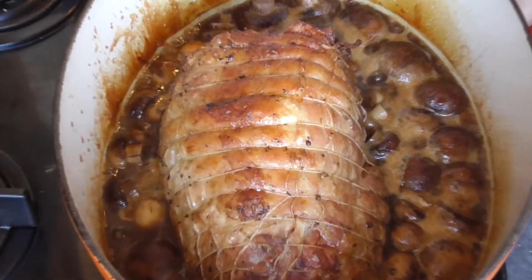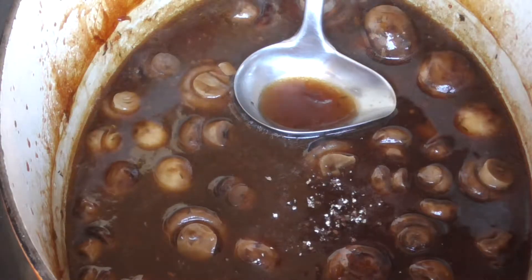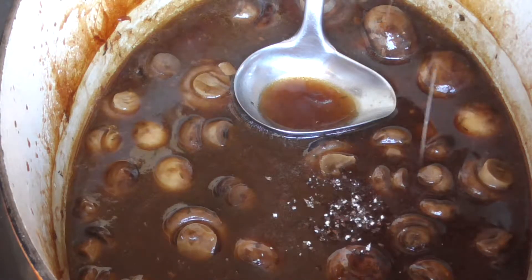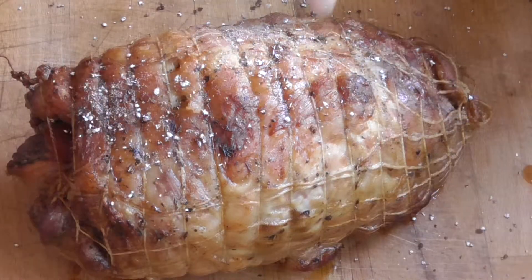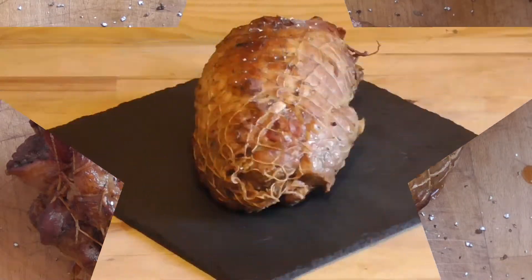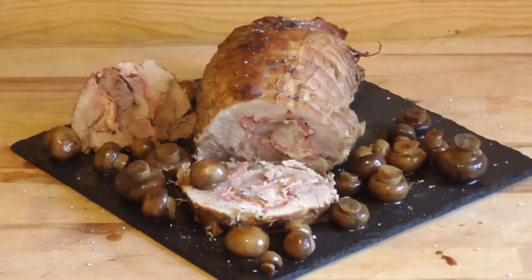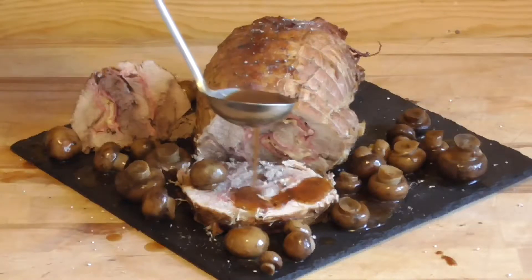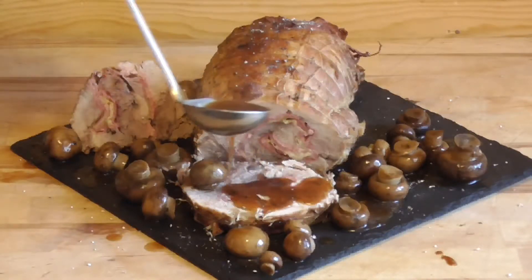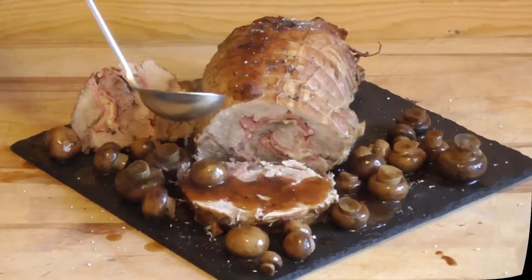So look at that big boy there — very tender. We're going to take the sprigs of thyme out of there. We're going to put half of the crushed grains of paradise into the sauce, and the rest of the grains of paradise on the roast. Oh yeah. I hope you enjoyed the recipe, and so my dear gourmet friends, I wish you bon appétit and see you back soon.